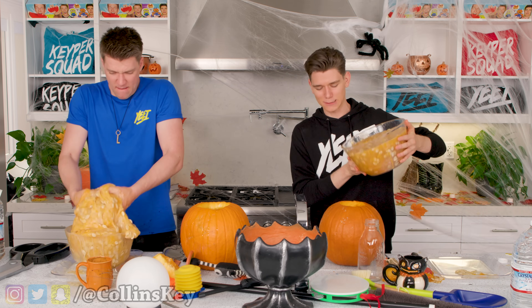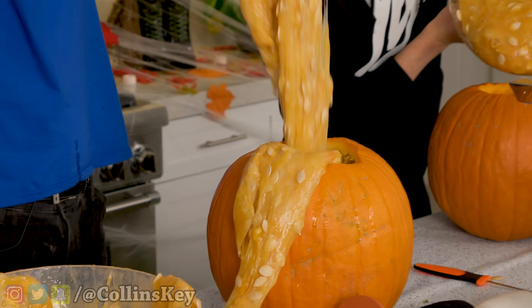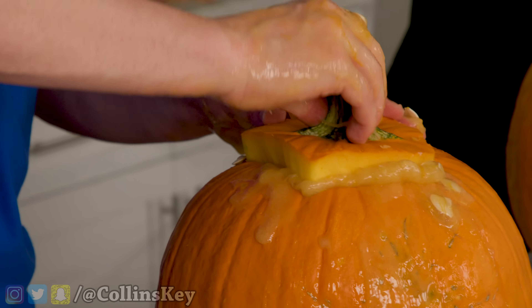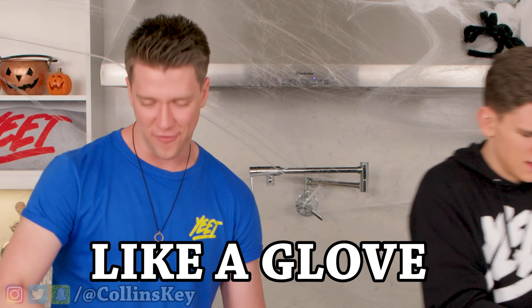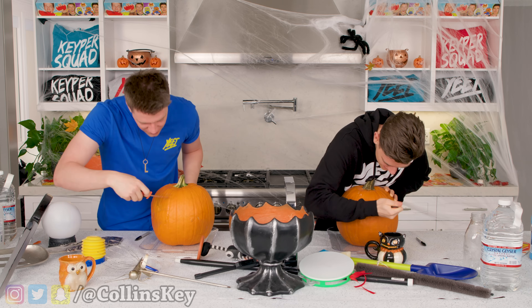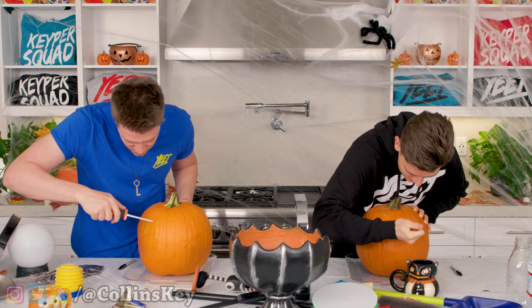Now it's time to add the slime to the pumpkin. Okay, here we go. Ooh, almost getting in. Oh snap. Why did I make my hole so small? And now it's time to seal off the top. Is it like this? Perfect. Like a glove. Now it's time to carve it out and watch the slime ooze. Starting with the eyes first. Well, that's not gonna work. I wonder if the slime's gonna come pouring out. This will be nuts.